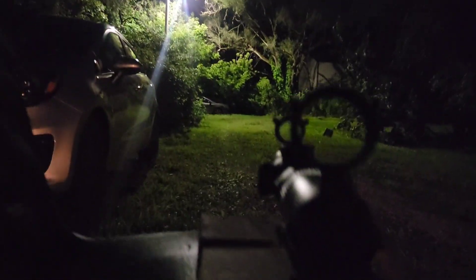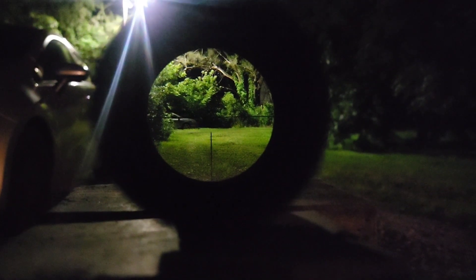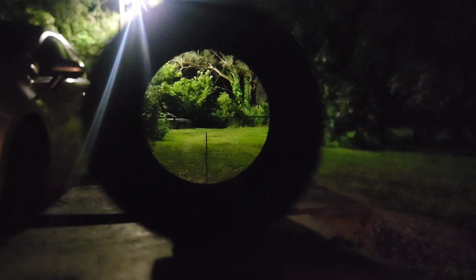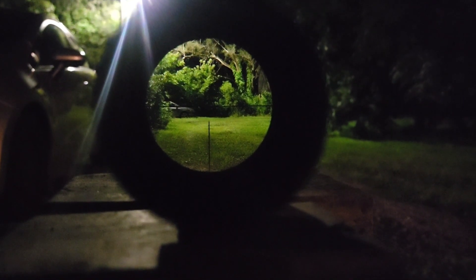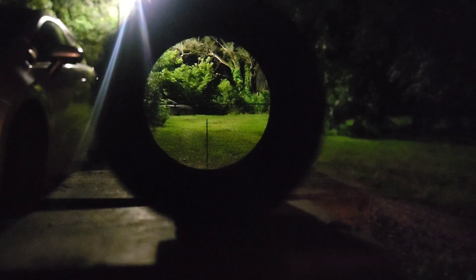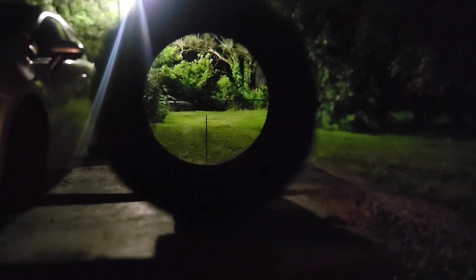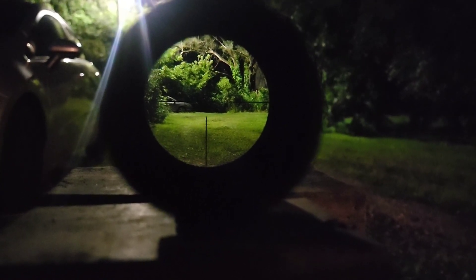Heat lightning — we just had a storm roll through and there's still some heat lightning in some of the clouds. It's pretty much completely dark. The center of your crosshair there is right in front of that dark spot in front of that car down there. You can kind of see the holdover marks in the grassy area, but up in the dark area in front of the car you cannot see the center crosshair — and that's what the illuminated reticle is for. Not only does this work when it's completely dark out like right now, but even in low light conditions where it's not quite completely dark it's going to help a lot against dark backgrounds.